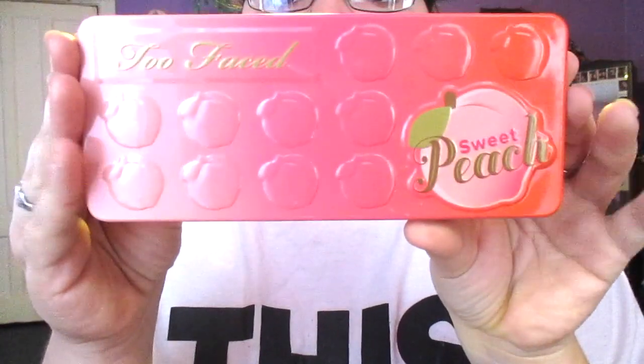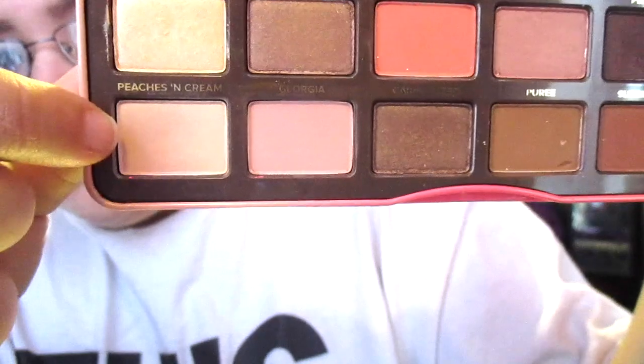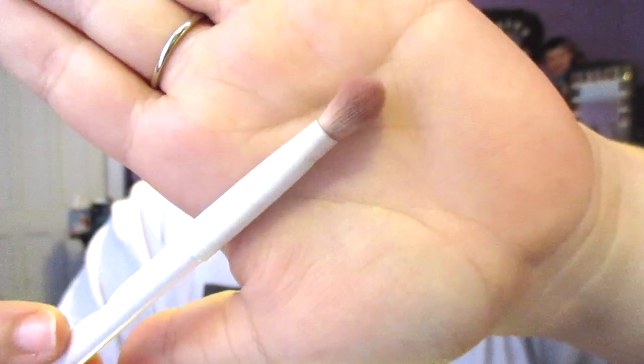For this look we're going to be using the Too Faced Sweet Peach palette. We're going to start with the shade Peaches and Cream, applying it with a shader brush to set the eyeshadow primer across the lid.